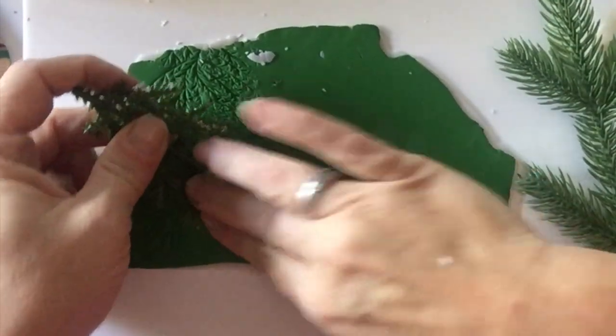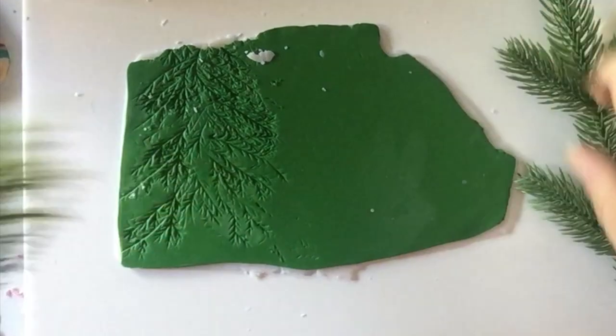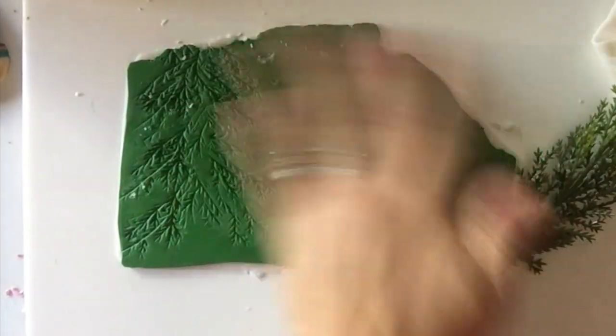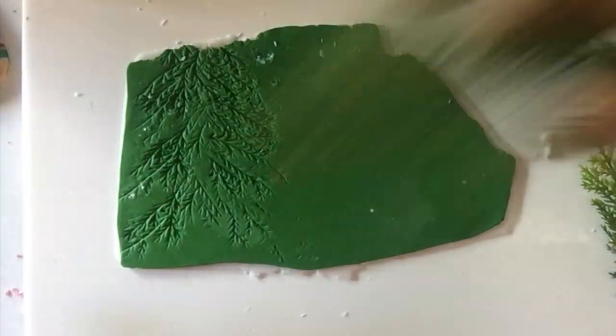After you've got the first layer of pattern on, if you want you can take another type of evergreen — that's what I did here — and just impress here and there to add a little bit of different detail.